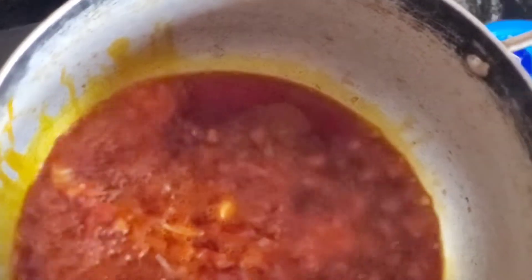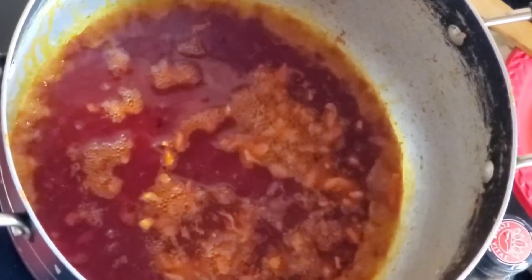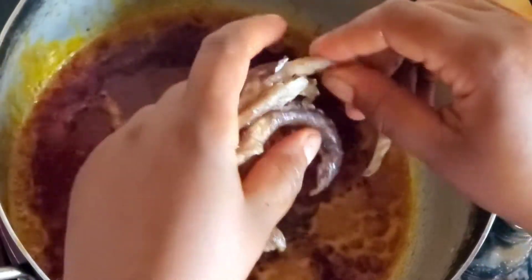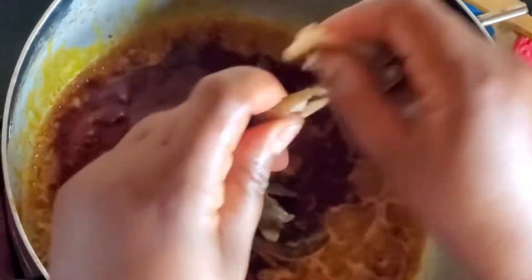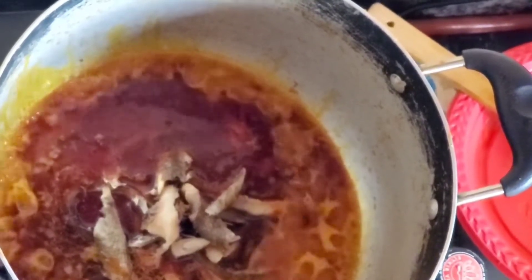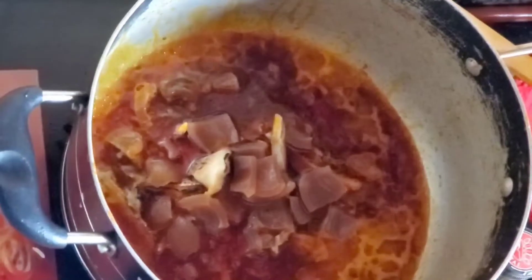Now I'm going to pour in some meat stock. After that, I'm going to shred some dried padla fish into the mixture and allow it to cook. Next, I'm going to pour in some shredded cow skin into the pot so that the cow skin can become tender.